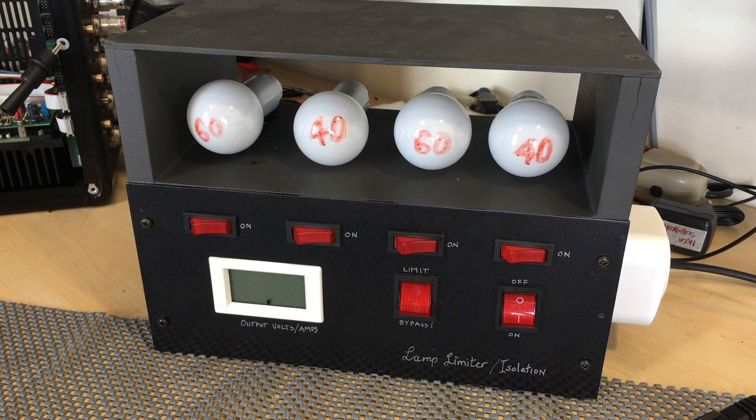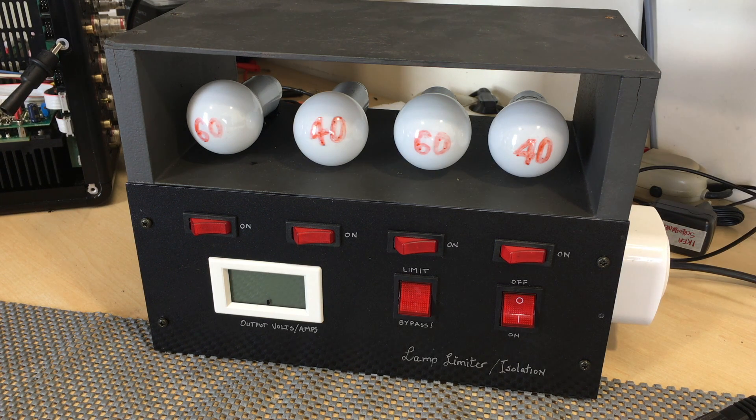Welcome back. If you've been watching my channel regularly you would have seen this gadget — or as one of my subscribers suggests, this test fixture. No mystery here: it's a lamp limiter with an isolation transformer inside. I did a previous video describing the design and construction of this thing. It's very simple and incredibly useful — it has saved more equipment on my bench than anything else.